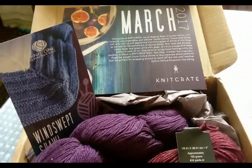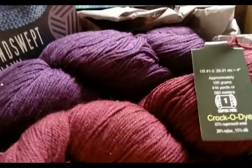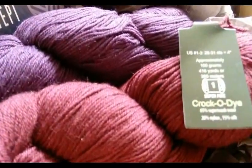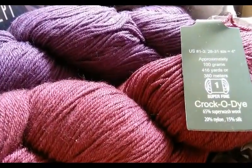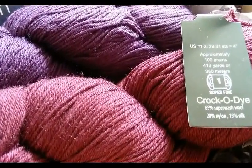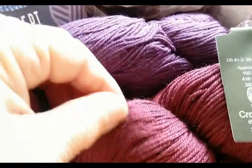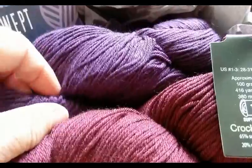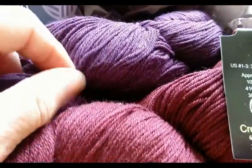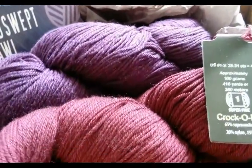Here's my March Knit Crate, and boy is this stuff nice. This is fingering weight yarn, otherwise known as number one weight. You can see it's wool, nylon, and silk, and it is very, very soft. I haven't knitted with it yet, obviously, but the nylon should also give it some considerable strength and abrasion resistance.